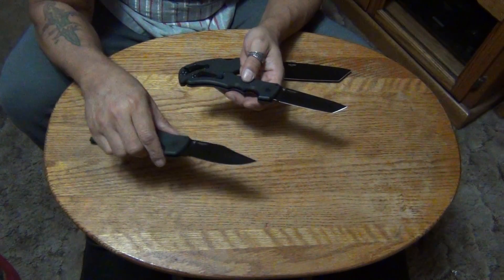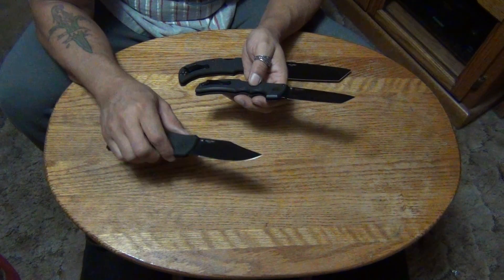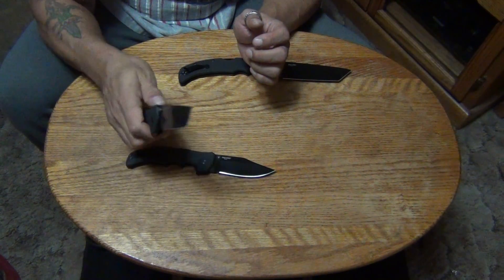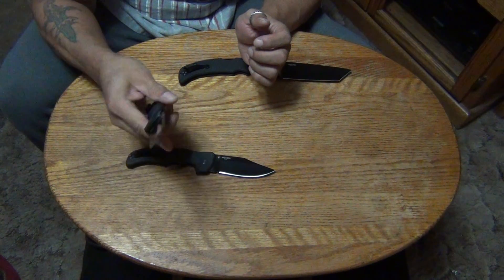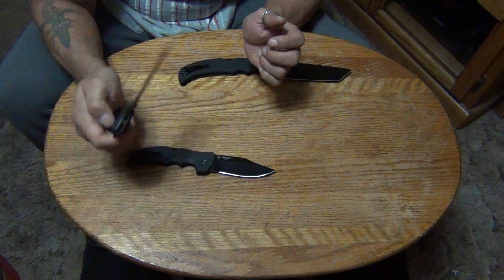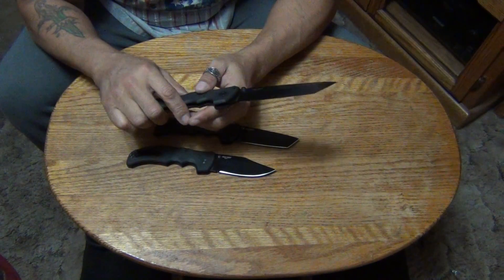These are very nice. If you need a utility knife I would go with the clip blade — for everyday cutting chores and stuff like that. If you want a tactical knife I would recommend the Tanto blade. Lynn Thompson's American Tanto style is very nice. Very strong knife too. These just came out this past year.